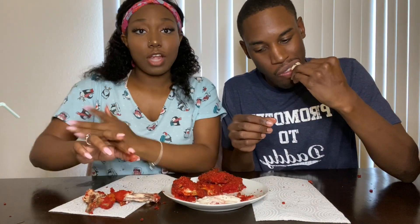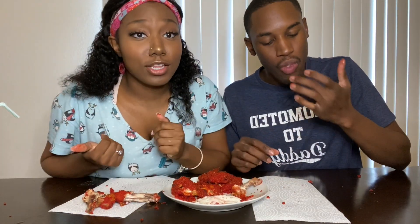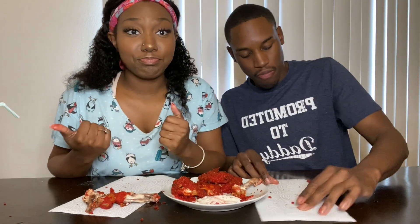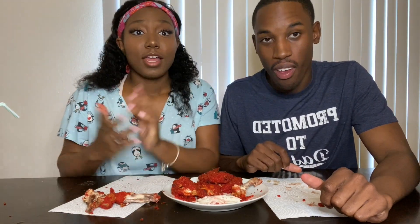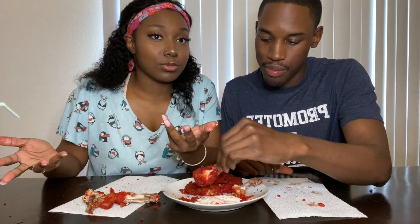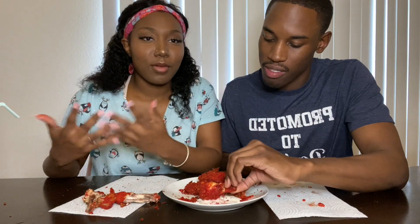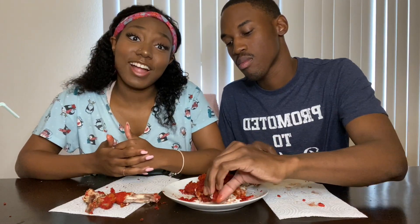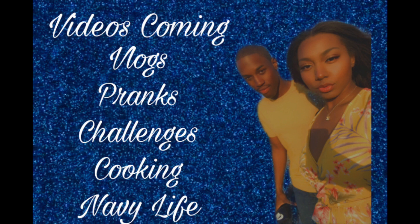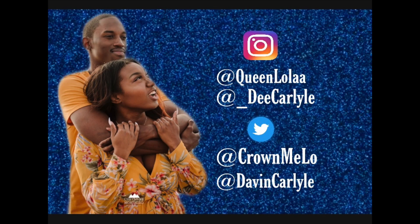Y'all just let us know what kind of videos you want us to do — leave some comments. Thank y'all for joining the Carlisle Cooking Show — or Cooking with the Carlisles, we don't know what we're gonna call it yet, so comment down below which one you prefer. Be sure to like, comment, share, and subscribe. Our goal right now is 50 subscribers — that's all we need, just 50. We really appreciate it. Thanks for watching. Carlisle out! Peace!